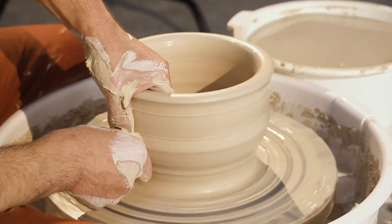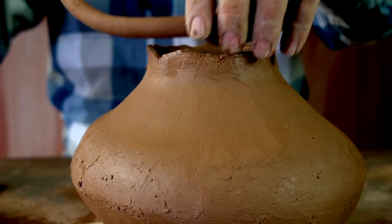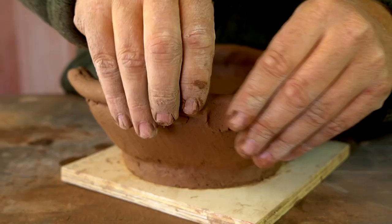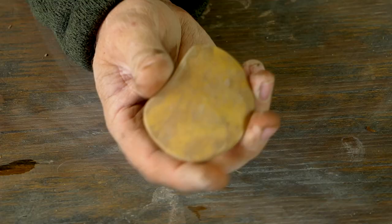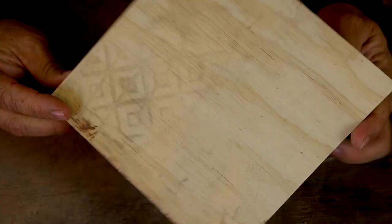Does your wheel thrown pottery make you want to throw up? Is your hand building horrible? Well fear not — today I'm going to rescue you by showing you how to make a coil pot the easy way. I'm going to highlight the three steps that are important for coil building and the three critical pinches you need. The only tools I'm using are a gourd rib, a smooth stone, a knife, an old credit card, a small piece of plywood, and a water bowl. Let's get started.